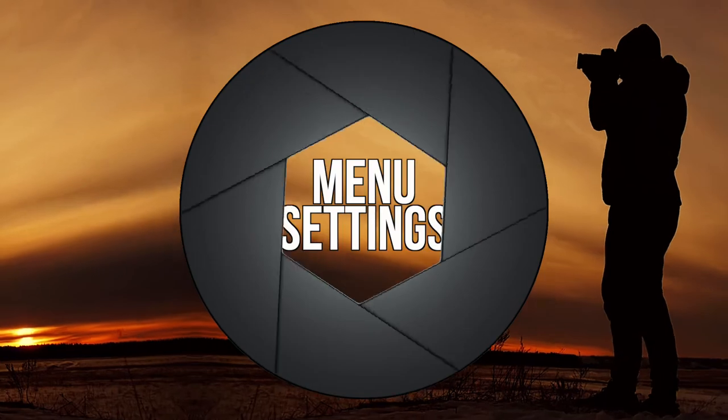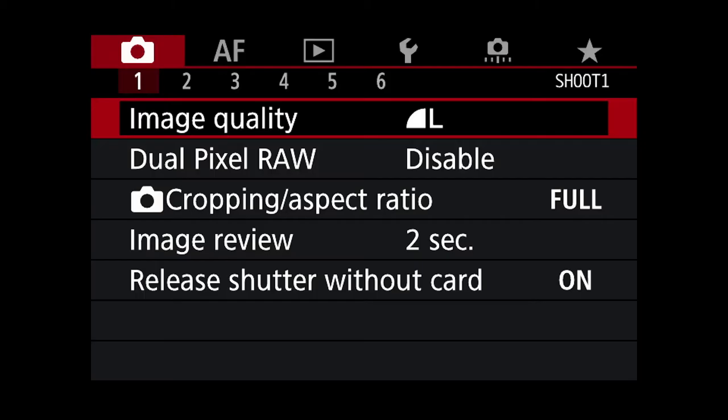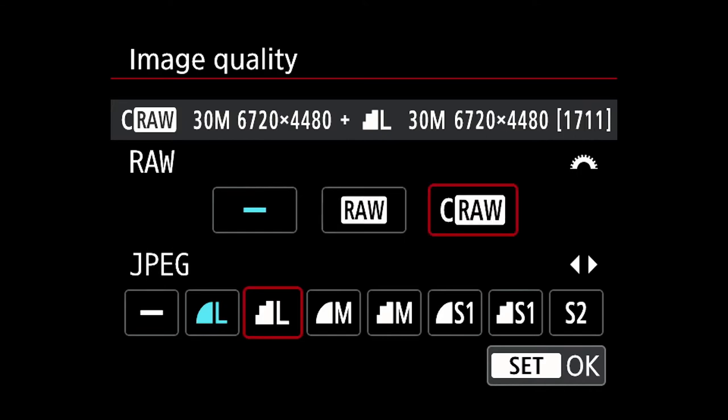Before we even leave the house, let's get a few menu settings sorted. First of all, image quality. So many modern cameras nowadays can shoot in RAW, so we'd be foolish not to make the most of the benefits that can bring. If yours only shoots JPEGs, that's totally fine — you can still shoot some amazing photos, you just might not be able to edit quite as effectively later on.